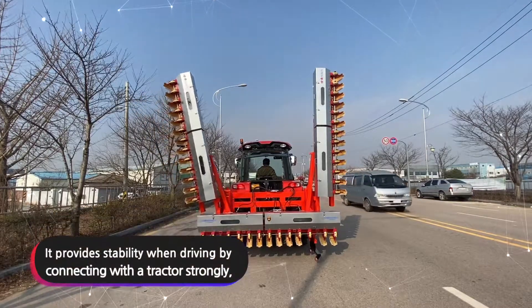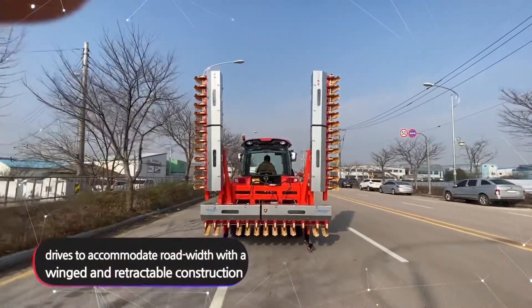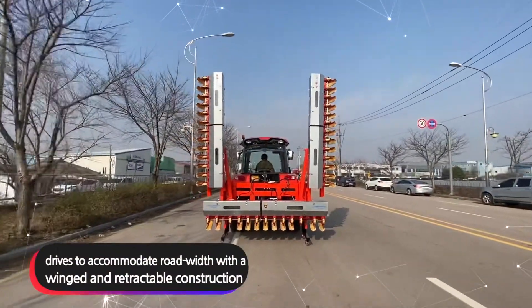It provides stability when driving by connecting with a tractor strongly, and drives to accommodate road width with a winged and retractable construction.